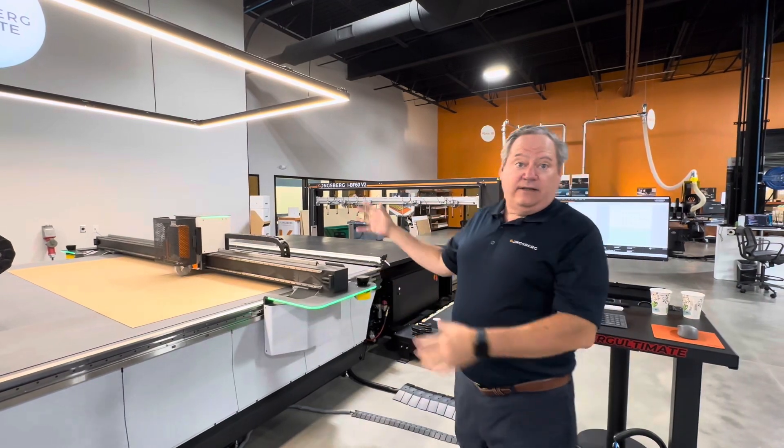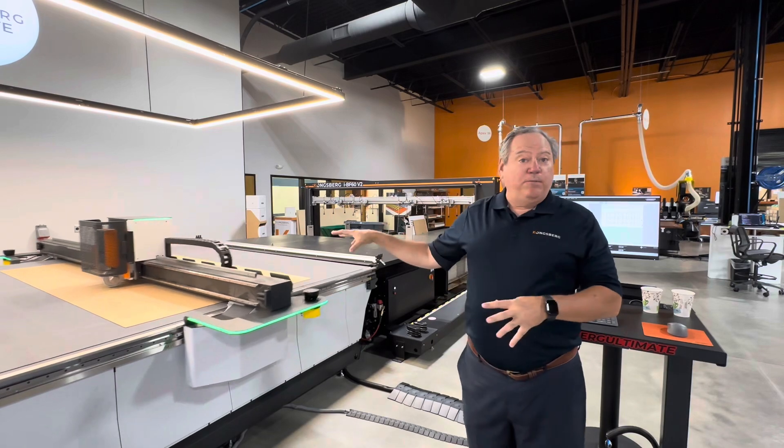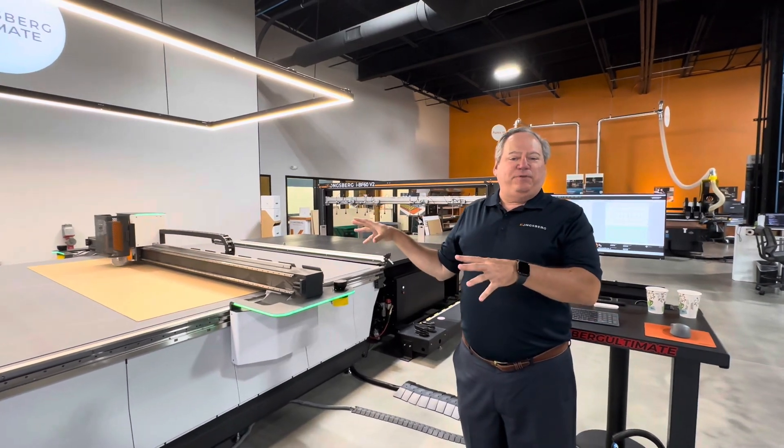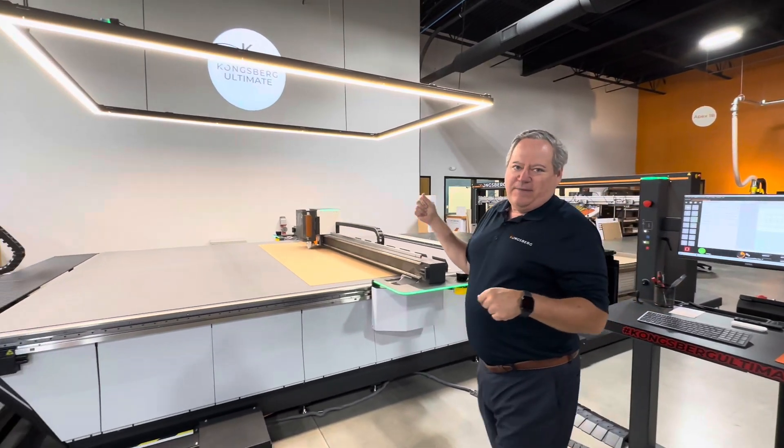You're going to Printing United — this is what's going to be running. You go to SuperCore — this is what's going to be running with an added little bonus. Let's talk about that now.